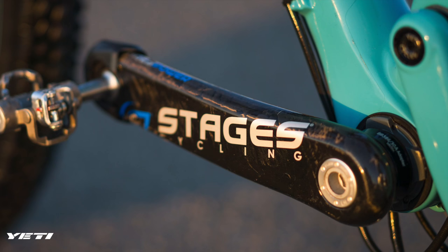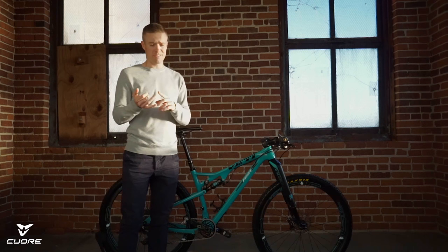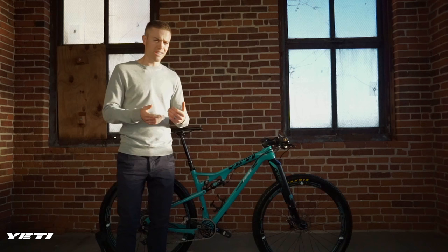I have a Stages power meter, and it's something I wouldn't ride without — not specifically Stages, but a power meter in general. It's very good, consistent, and cheap, which are the cool parts about it. Quarq is really good too. I wouldn't ride without a power meter if at all possible because I'm a data nerd and I like to get that data.